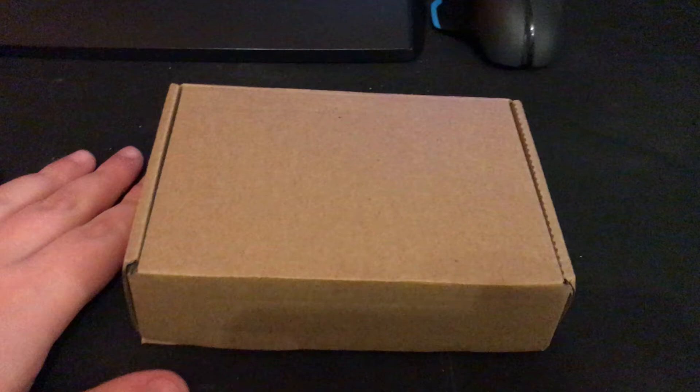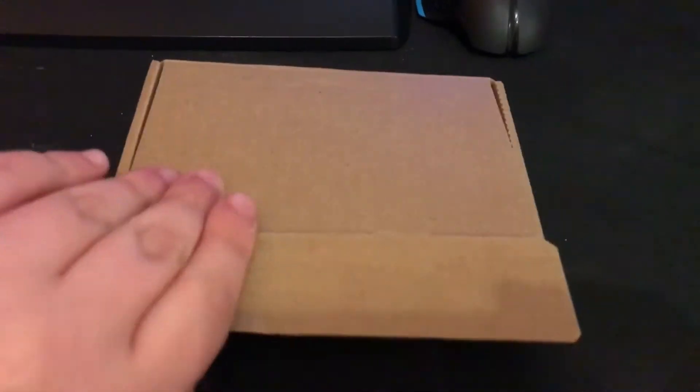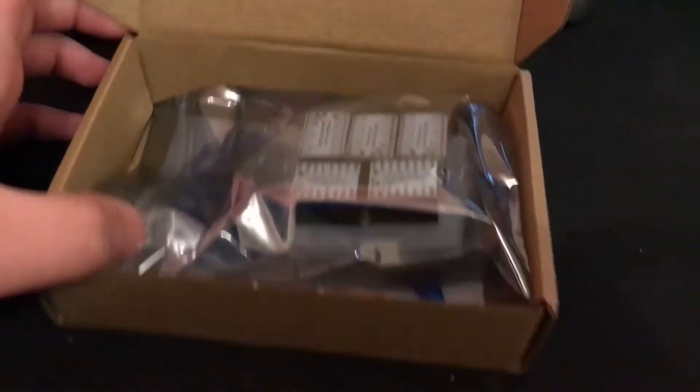I'm going to start this video by doing an unboxing of the new TMC2130 stepper motor drivers that I received, and then move on to other things. Opening the box, I have my TMC2130 drivers here. They've also sent me a plastic screwdriver, which is nice for dealing with the pots on these types of drivers, though you don't really need that for TMC2130s — the biggest advantage is you can calibrate them through software, which will be coming in a later video.